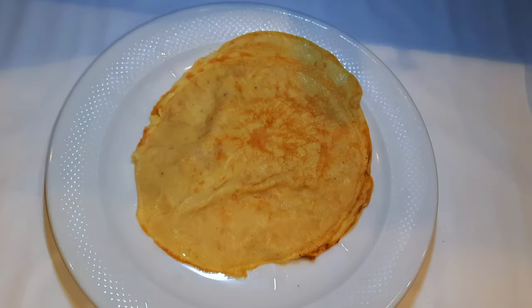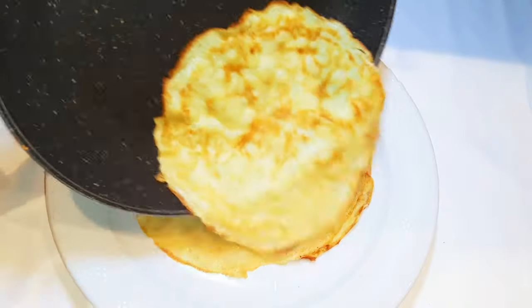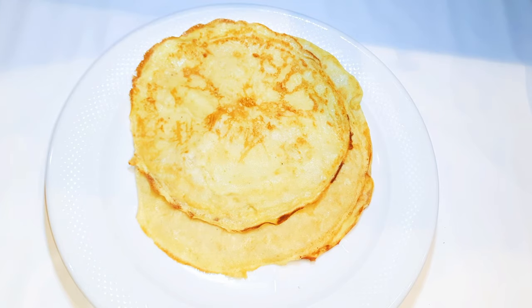When I get them out of the pan, I'll put them on a plate and cover it up. This will help trap in the moisture.